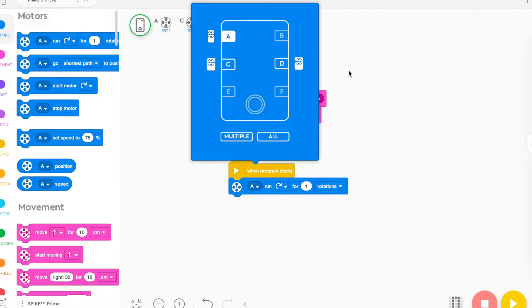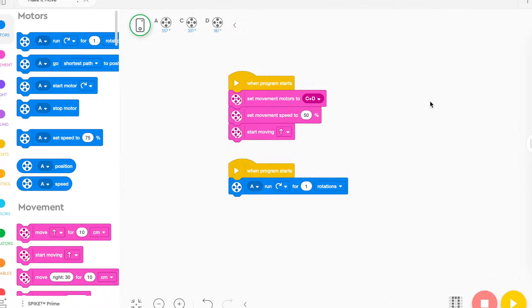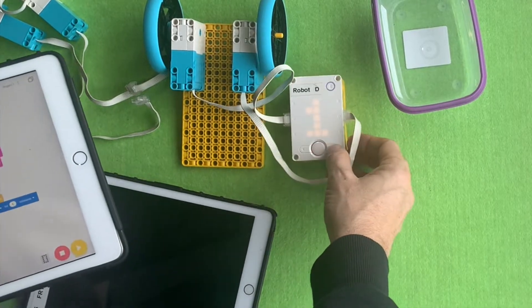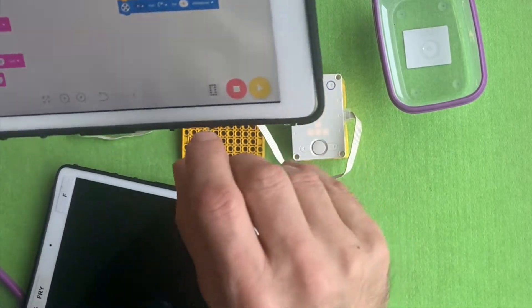Another thing kids do is they often have the same letter selected for a different motor. So just make sure that if they're using an extra motor, it's not one of the letters already used in the movement block.